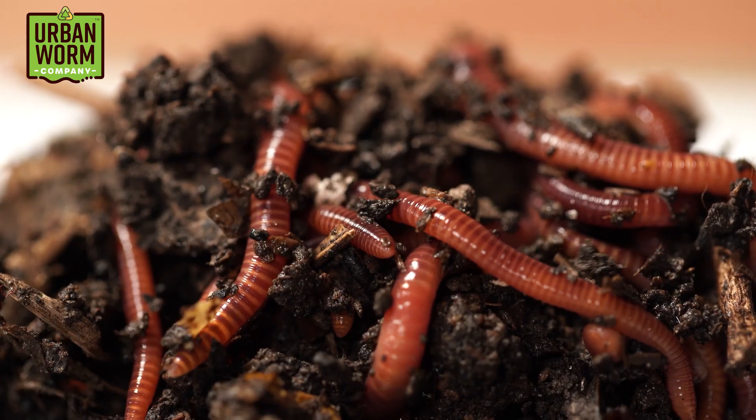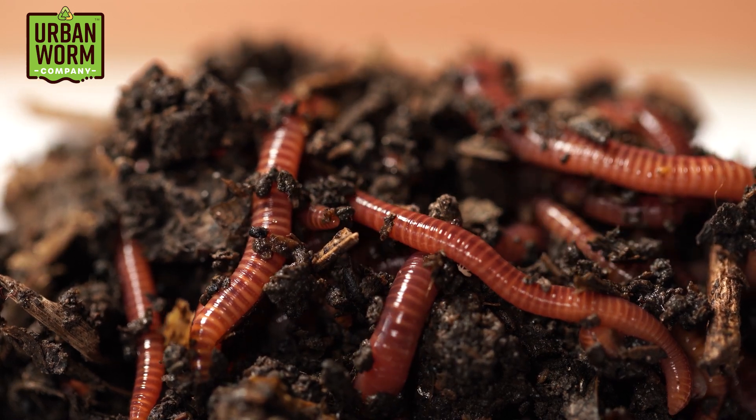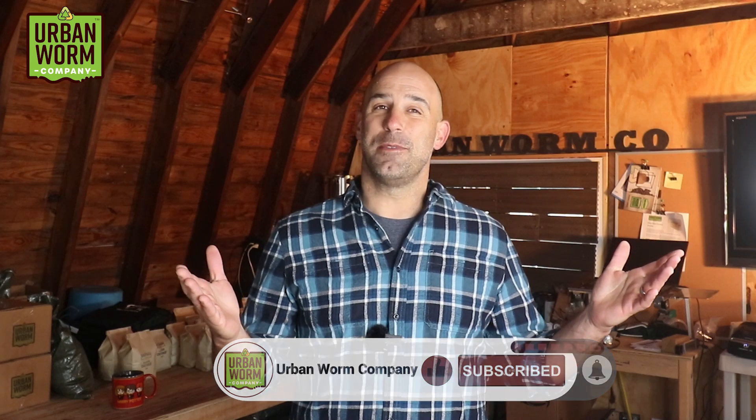If you've been following this channel for a while, you know that I'm a worm guy. Composting is the gateway drug to vermicomposting, so I want to make sure people can get off to a good start on both. Successful composting means managing the air, the fuel, the heat, and the water content of your compost. Thanks for hanging in there — if you like what you heard, hit subscribe and see me on the next episode.